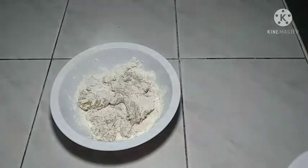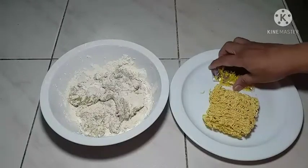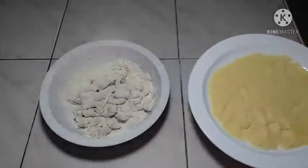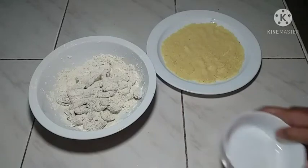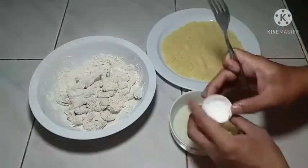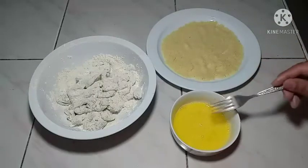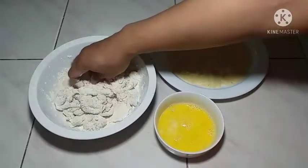We're going to put our chicken into our pancit canton breading. What we're going to do is we're going to crush our noodles to make it into powder. We're going to coat our chicken with the pancit canton crumbs, put our sauce on it, and dip our chicken into our egg before frying.